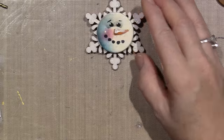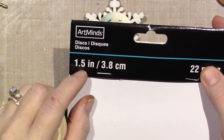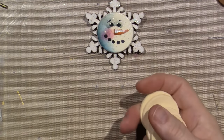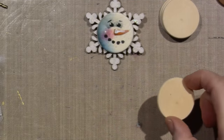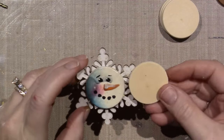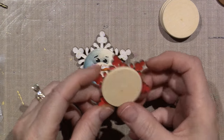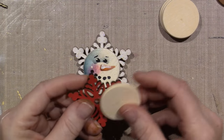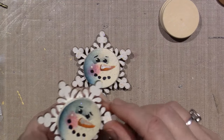I also got these Art Minds discs — there were 22 pieces in here and they're one and a half inch round discs. I knew it was close to the size of the little face, so I ended up putting each one of the discs on top of one of the snowflakes. This one's too small — I just don't think it looks right — but I have a lot of snowflakes and I wanted to make some gingerbread.